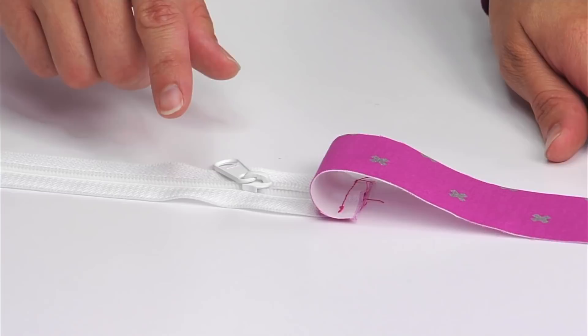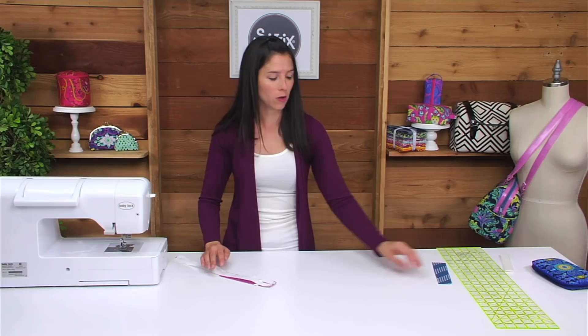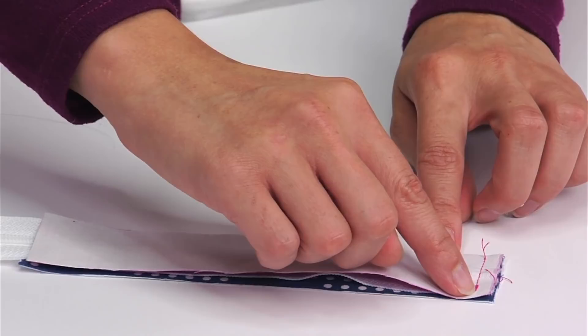For the next step, we'll be sewing one of the exterior fabric small rectangles to the right side of the zipper. This is the right side of the zipper and the fabric is right sides together with that zipper — I've sewn that short end using a quarter of an inch seam allowance. After that step, we'll follow up with the lining small rectangle, placing it right sides together with the exterior fabric so that the zipper will be sandwiched in the middle. After aligning the short ends, we'll flip to the wrong side of that first fabric and stitch right on top of the previous stitching.